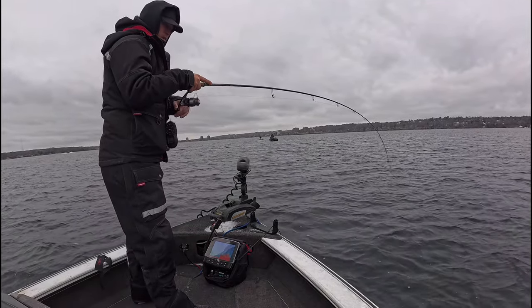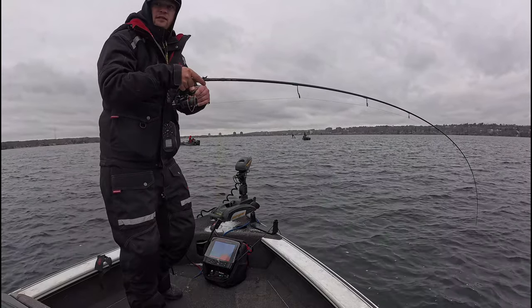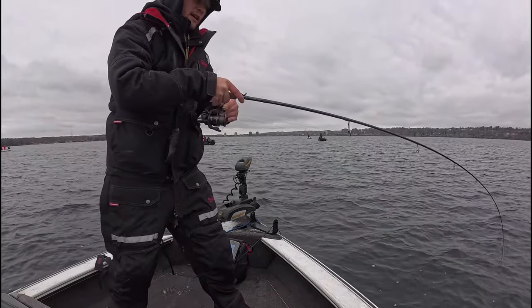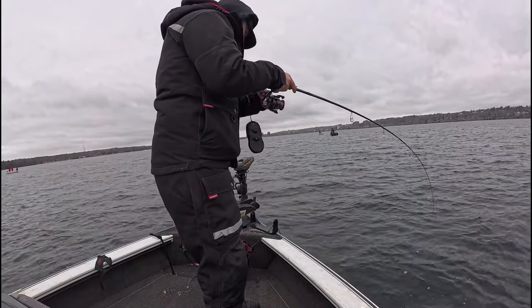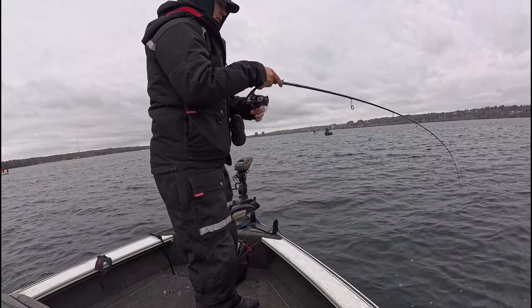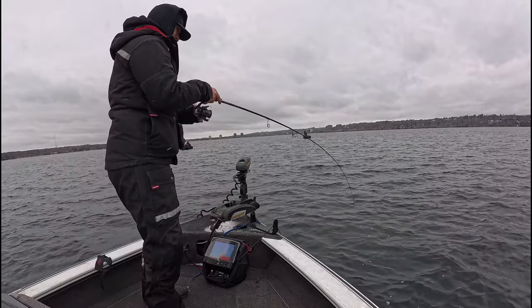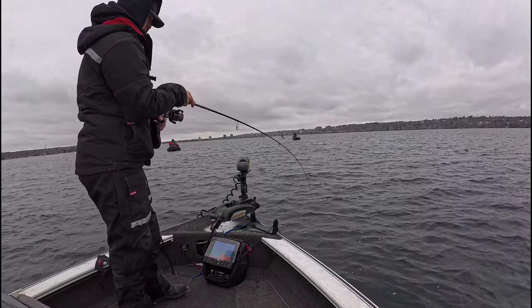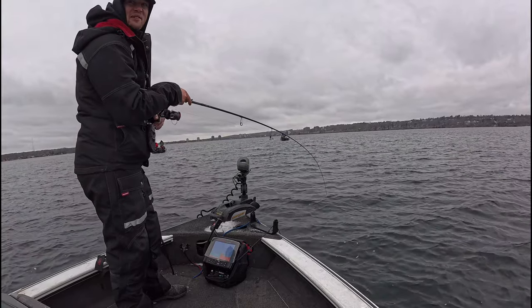Drop to bottom by giving the Vibrato a quick snap and letting it drop on a slackline until it lays on bottom. This can be good for imitating a dying minnow and can be a good cadence at times. Keep snap intervals short — about a second between snaps works well. The whitefish will usually either hit on the fall or you will hook up on your next snap. The whitefish will see the dying minnow shimmy down to bottom and suck it right up off bottom.